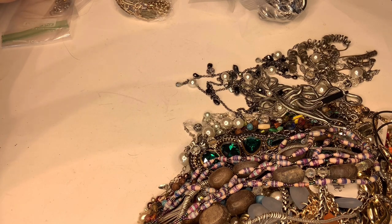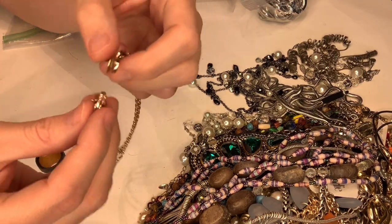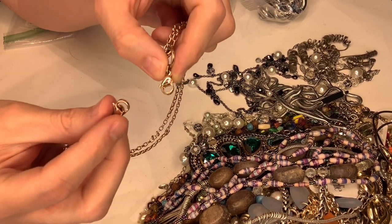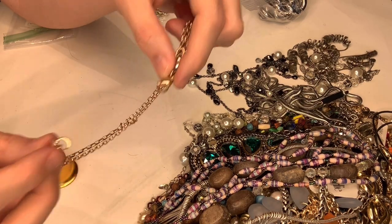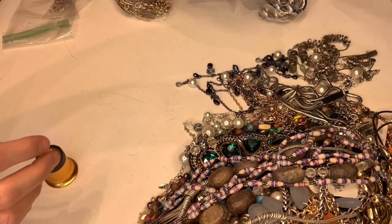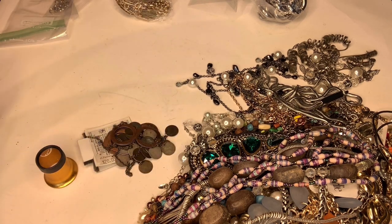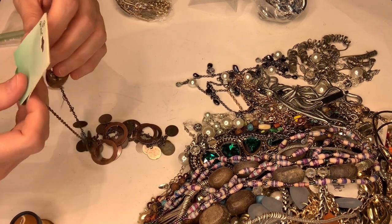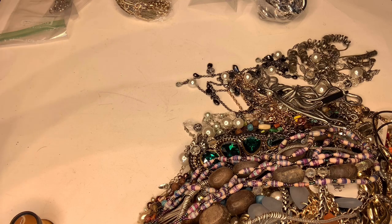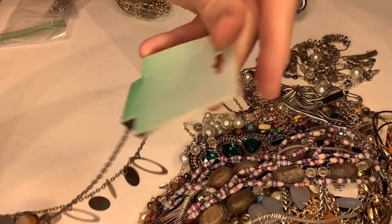This one says Origami Owl — I think you put a charm right here because it has two fastenings. I've sold Origami Owl and done pretty well with it actually. I'm glad I started a second video because the first one would have been super long. This next one says 'Decree' by JC Penney, $20. It's cute — it's alright.